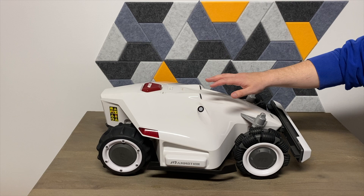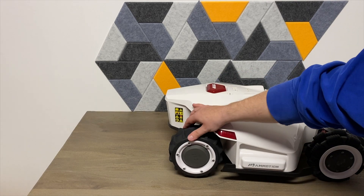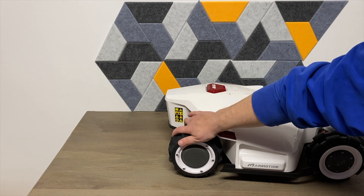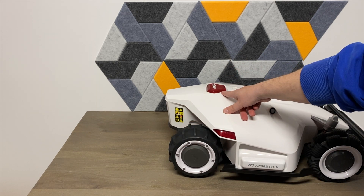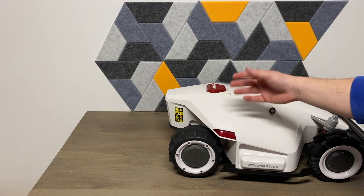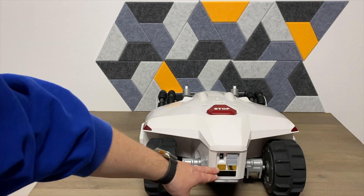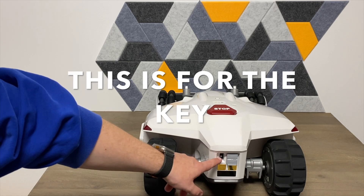I'll go over more of the technical stuff in the review. The back tires are very nice — nice and thick with deep ridges, so it's going to be able to go through the yard and get up those steep hills with no problem. There's an emergency stop button in case it won't stop on its own or a kid is in the way. It also has side bumpers, and on the back are charging contacts, a SIM slot, a USB port, and another port as well.